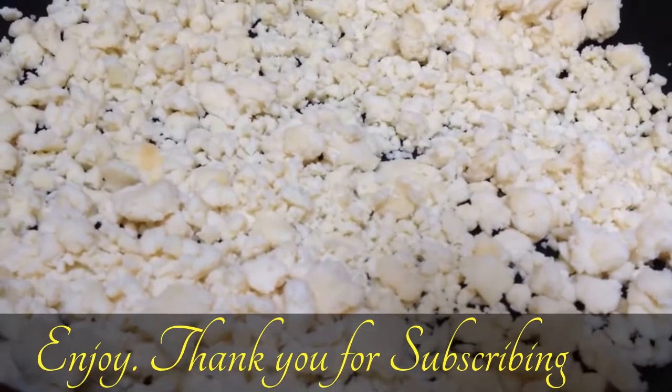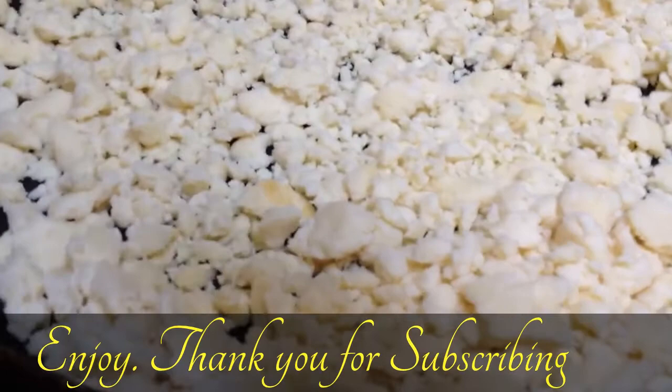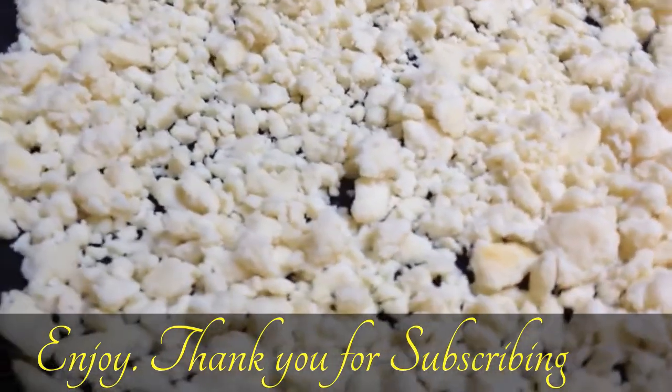You can keep it in the refrigerator after you cool it down — it should be okay for four to five days. Thank you viewers for watching, and please subscribe for more.